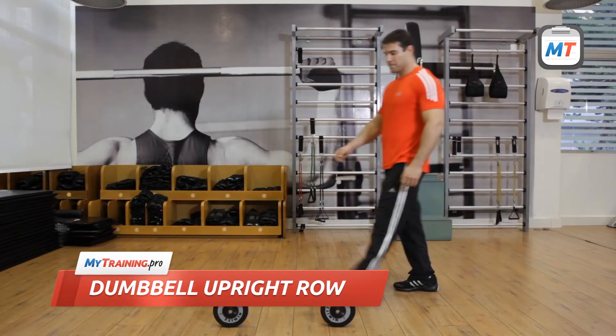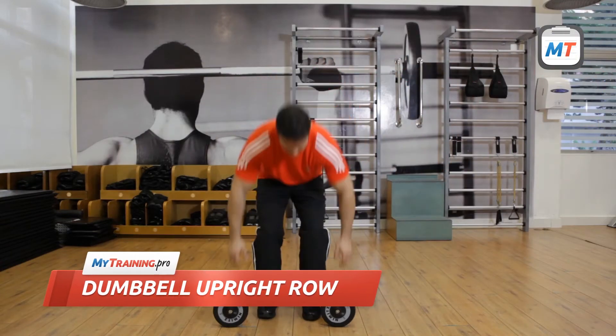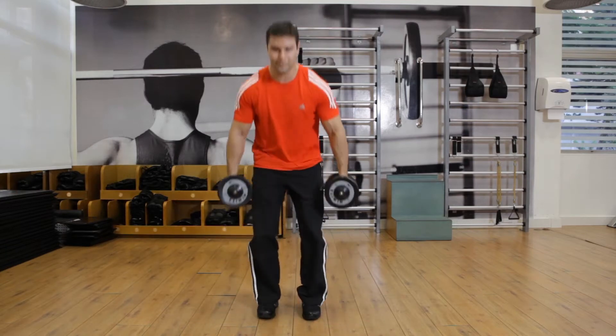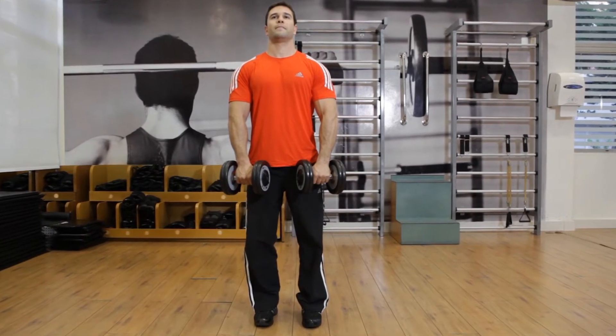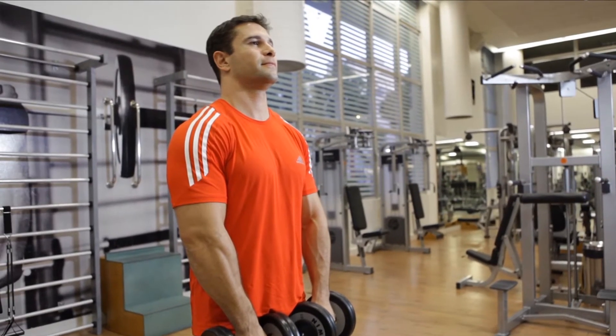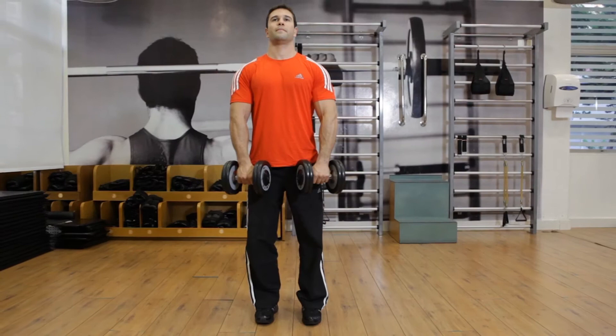To begin, grab a dumbbell in each hand with your palms facing down using a slightly less than shoulder-width grip. Hold the weights on the top of your thighs with your arms extended, your shoulder blades pinned back and your feet spread slightly. This is the starting position.